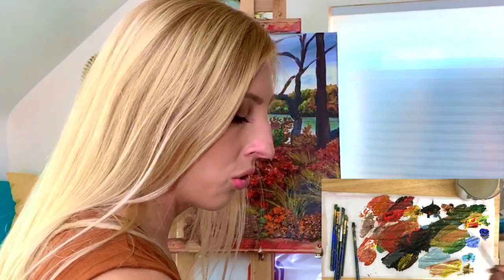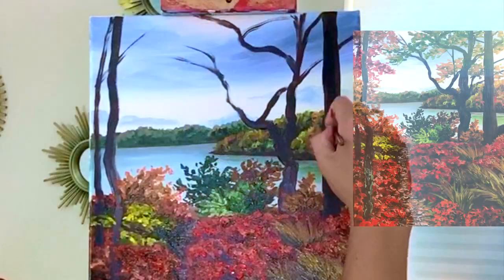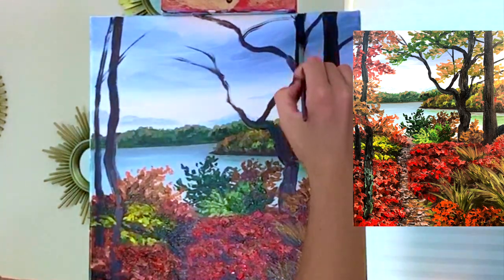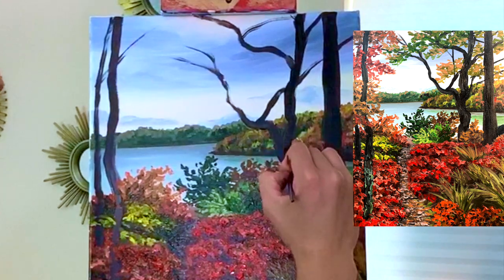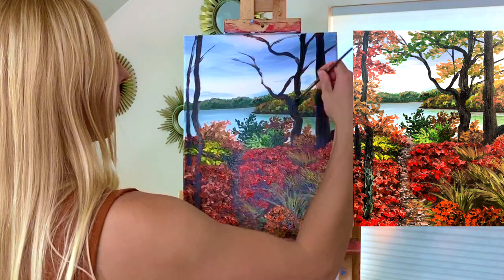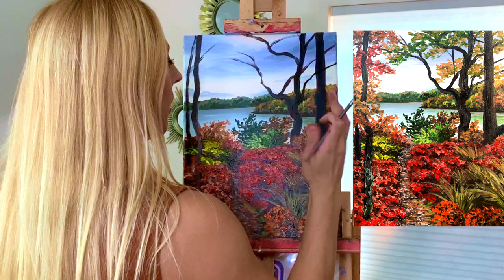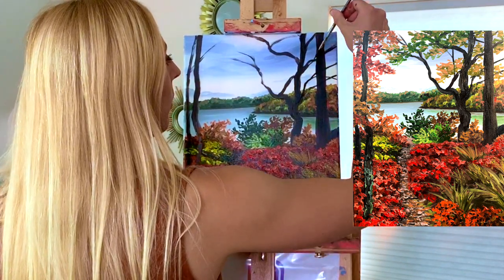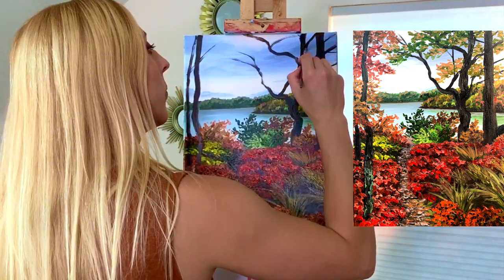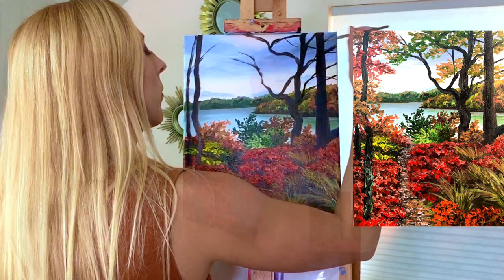Now we can work on our trees again. These trees are mostly in silhouette, so I'm going to go back over them with a layer of black.